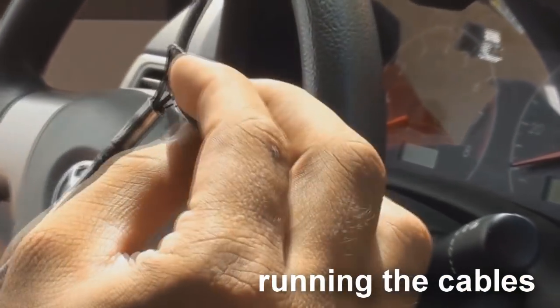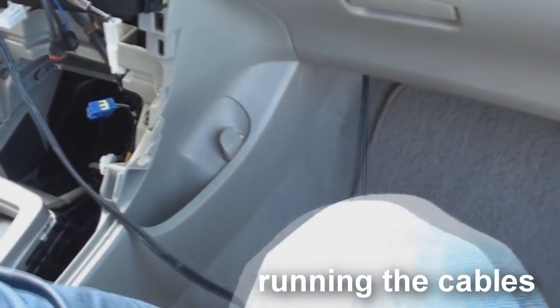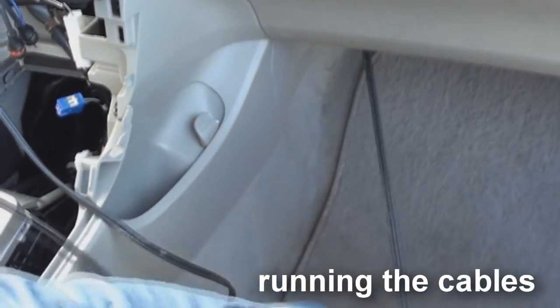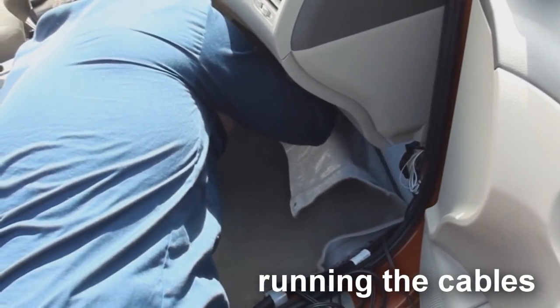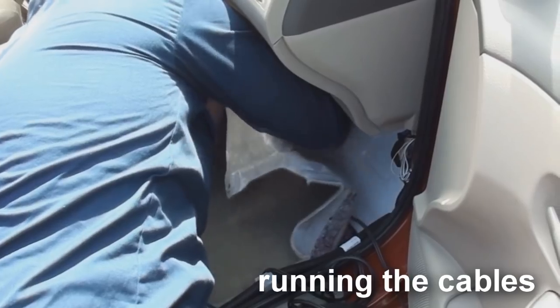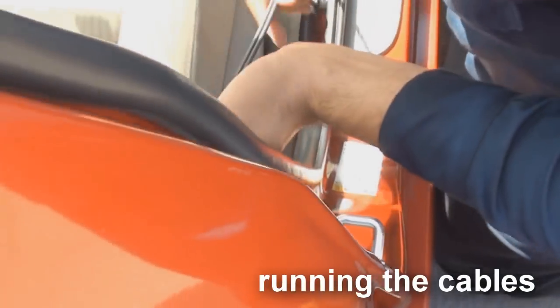Now that the power cable and the remote turn on wire have been ran to the amp, let's go ahead and run the RCAs to the amp. Remember to run them down the opposite side of the power cable and the remote wire. The reason we do that is so we don't induce noise into the system.